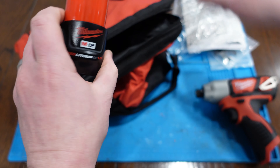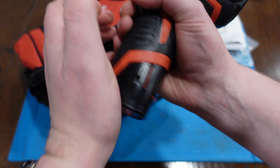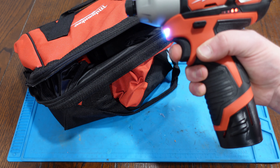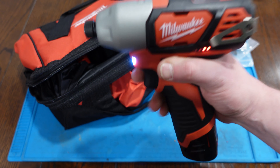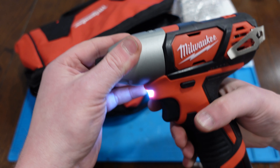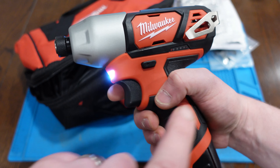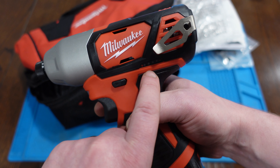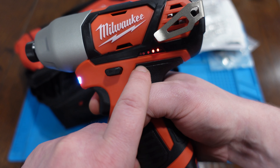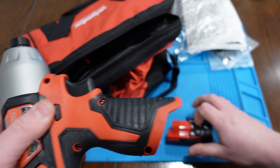This is that M12 battery — they call it Red Lithium. This is the one and a half amp hour. That light is very bright, seems to stay on for a little while after grabbing the trigger. The battery lights come on once you hit the trigger. Shipped with half a full battery, so that's pretty nice.